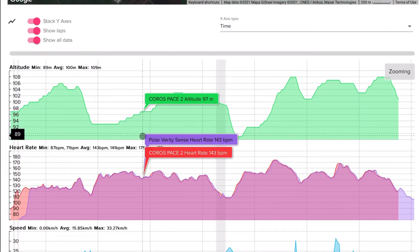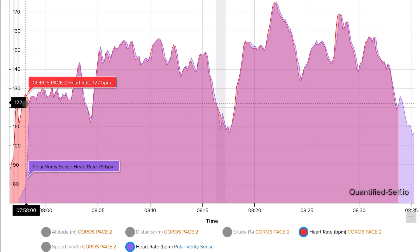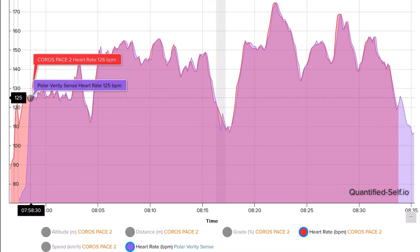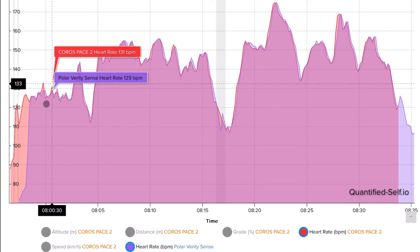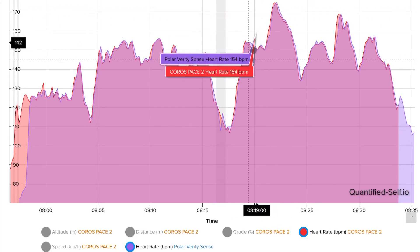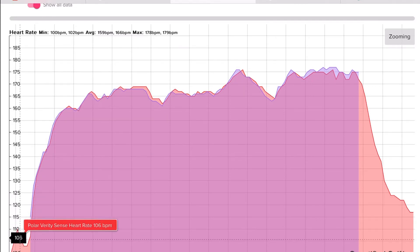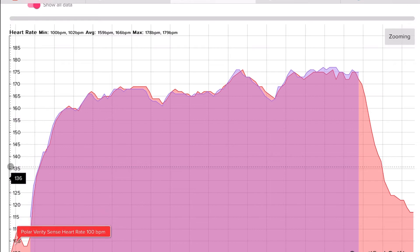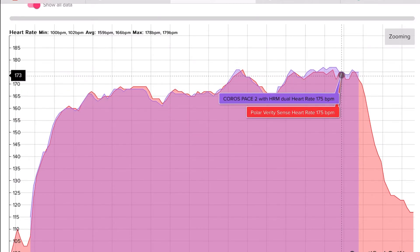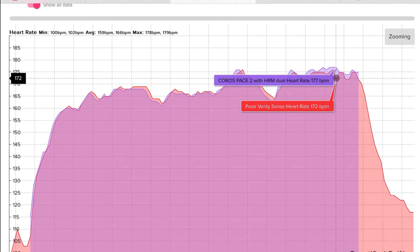Let's look at some cycling data. This time the Coros Pace 2 is in red while the Polar Verity Sense is in purple. It took a while for the Verity Sense to catch up — probably about 30 seconds at the beginning — and there was a slight peak at the start that the Garmin HRM Dual caught but the Verity Sense didn't. But in all other cases the graph looks very similar and you can't really tell the difference. By the way, this was mountain bike riding and I think it did a great job. Lastly, looking at another running data set, the graph is almost identical with no meaningful difference between the two, aside from the Verity Sense taking a little while to recover after some spikes.